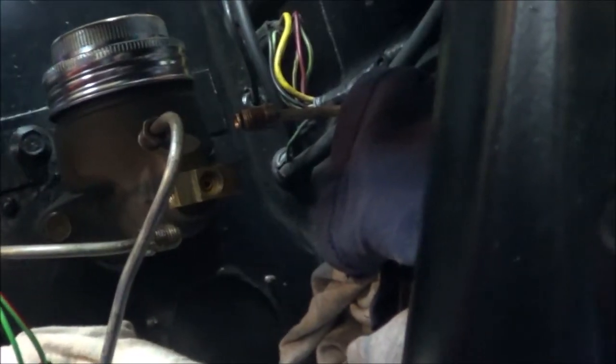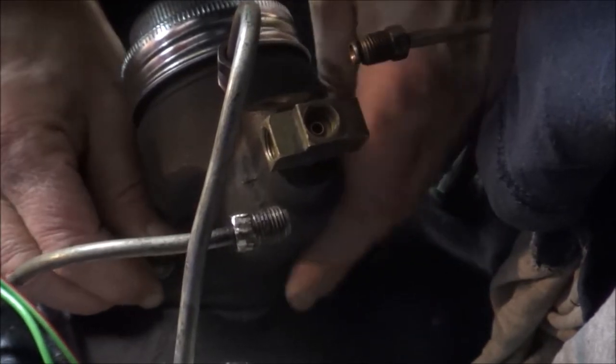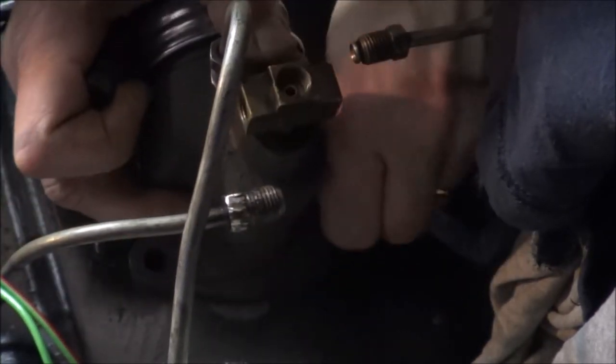This hole right here is where the brake light switch goes, and these lines right here, as you can see, will attach to the brake light switch — I've already disconnected them. I'll go ahead and remove these bolts; I've already loosened them up.